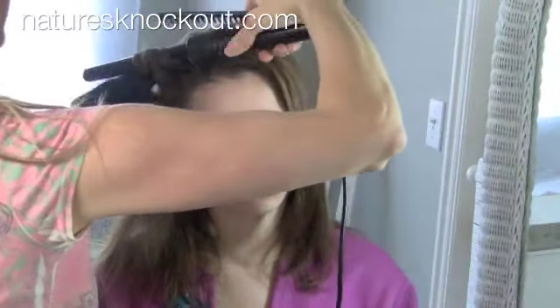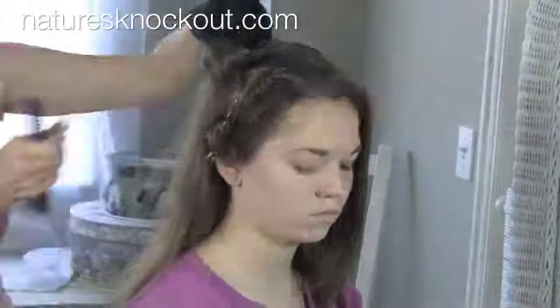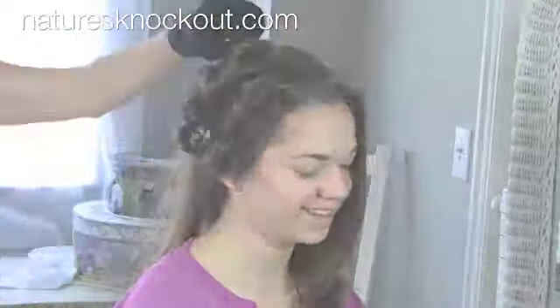We use Dermorganic sculpting spray, which is a light hold hairspray that is light enough that we feel it doubles really well for thermal protection. The way you get the protection is you actually spritz each section as you go.